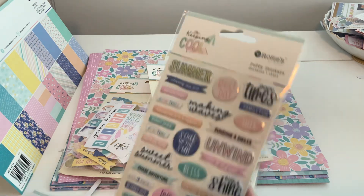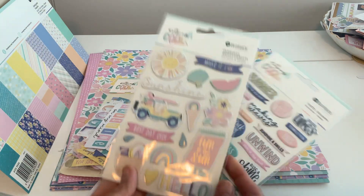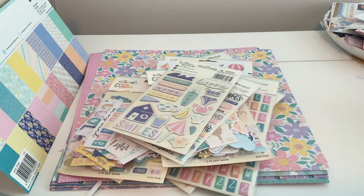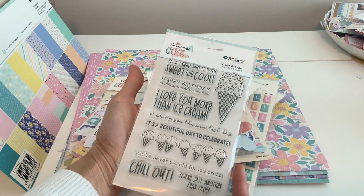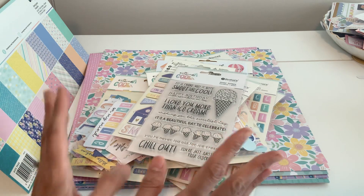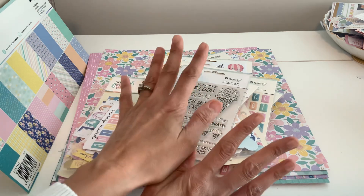And then there are these awesome puffy stickers. Look at these chipboards — they're so pretty. I just love their color choices with everything. It's hard to choose a collection, but I can only do so much at one time because I just get overwhelmed. And then the sweet stamps — I can't remember if the stamps came in the kit, but you'll be able to see on the site exactly what comes in the kit.